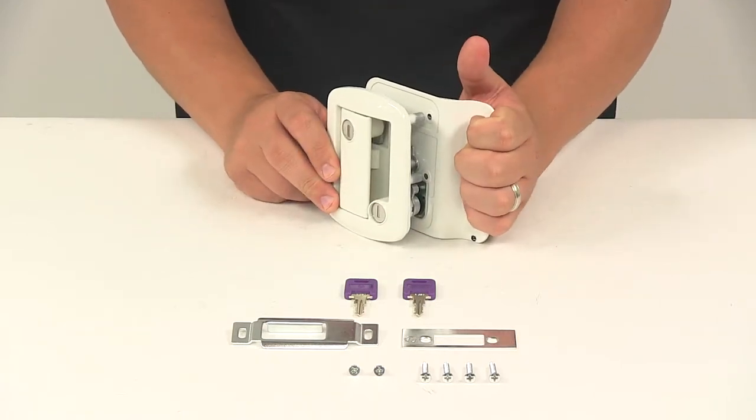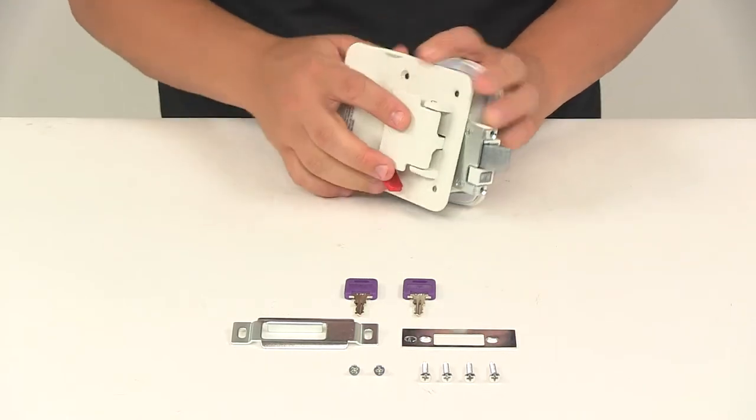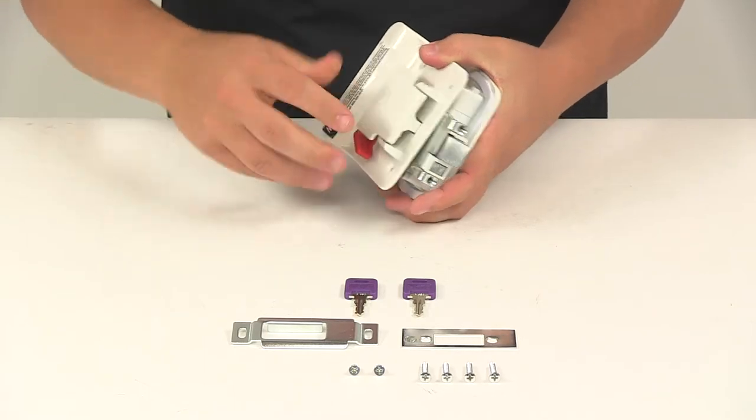It's got a nice easy-grip design from the inside, with a simple latch to operate from the inside as well. The red lever is your deadbolt lever, and you can see how that comes out — nice, easy, seamless control.